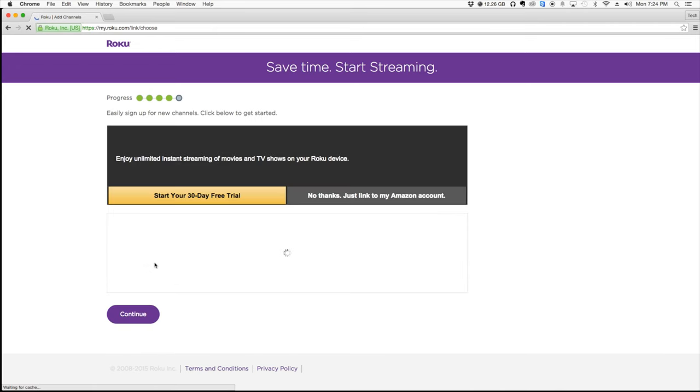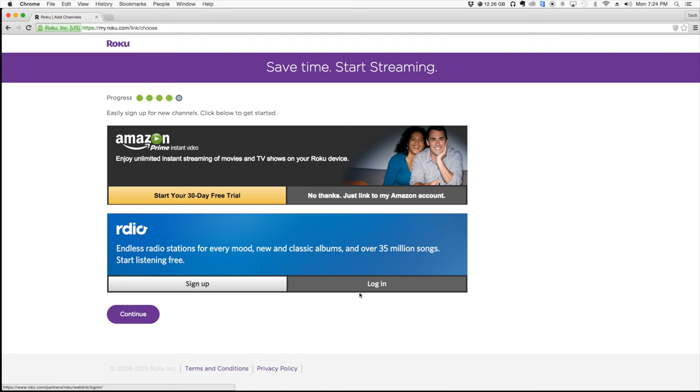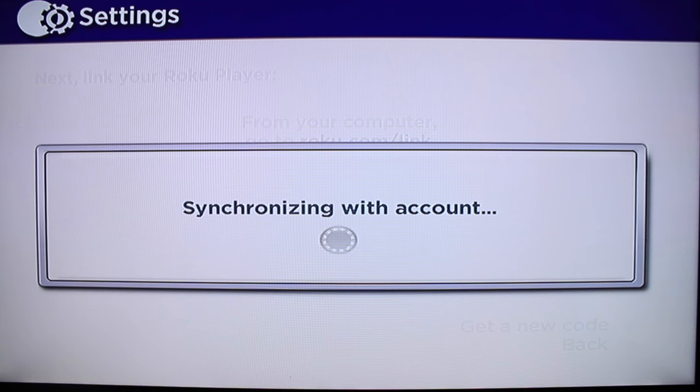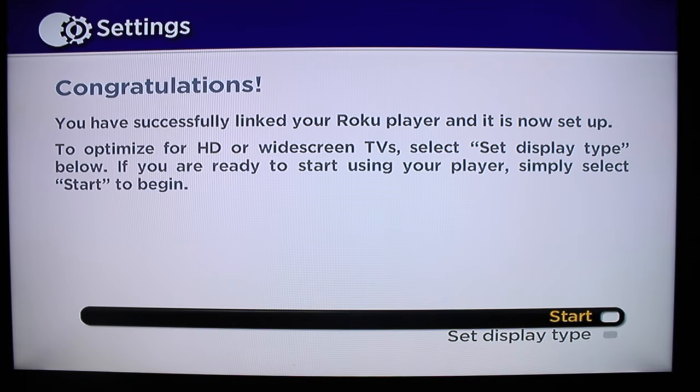It's going to go ahead and start loading up some things if you want to buy anything. Hit Continue. Skip all the offers if you want to. After logging into the online account, you can see it's starting to synchronize — it's adding channels that I have purchased or have access to onto the Roku device. Now it says Congratulations, it's all set.